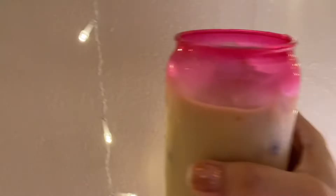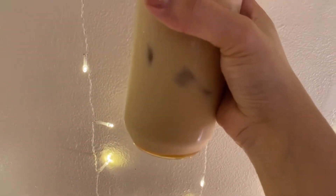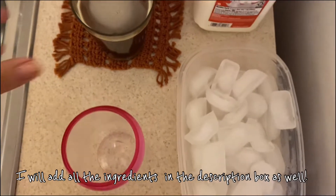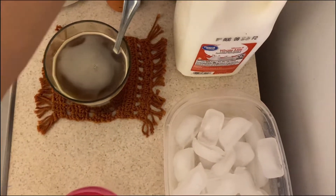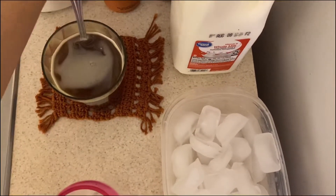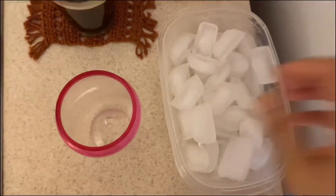Welcome back to my channel! Today I'm going to show you how I've been making my iced coffee almost every day and how I've been saving money on this. It's super easy and you can make it with instant coffee. I'm using this plastic glass from Walmart, but you can use whatever you want. I have my ice, my instant coffee, whole milk, and Torani caramel syrup.